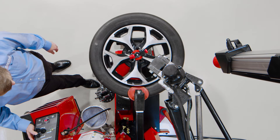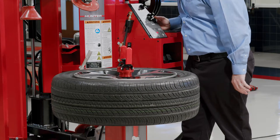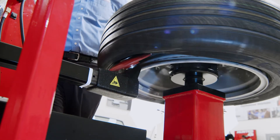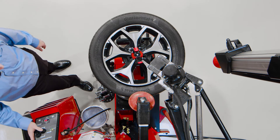Once I'm clear of the rim edge, I'll come down just a little bit and break that bead. Do the same thing with the bottom. I have a mirror that shows me what's going on down there. Break that bead using indent as well.